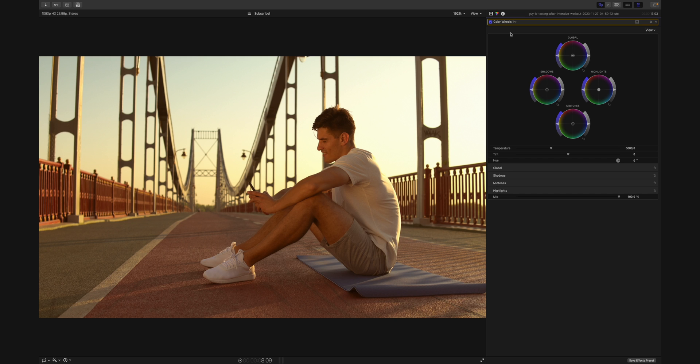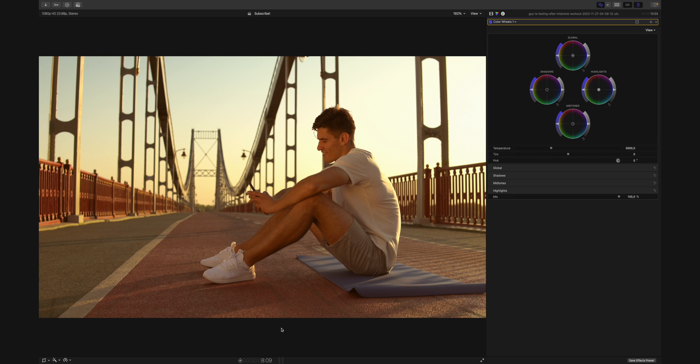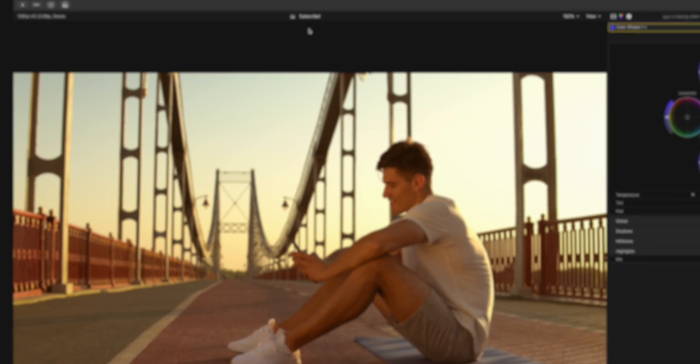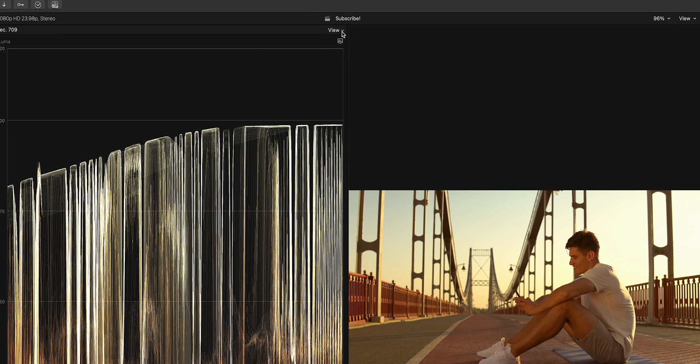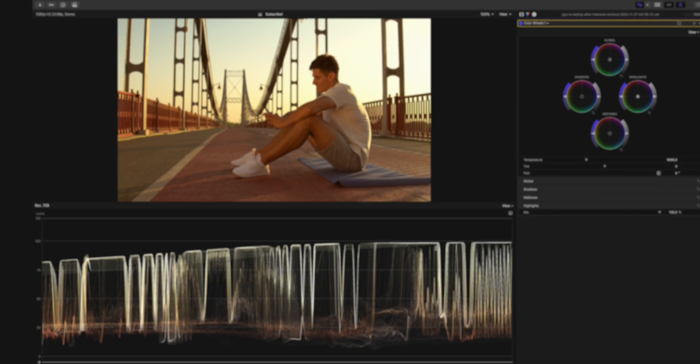Now it's time to configure the scopes. I press Command+7 and there are the scopes. The waveform is taking up a lot of real estate and I need more than just the waveform. If I disable the scopes again by pressing Command+7 you can see that there is a little bit of real estate down here and a little bit up here. What if we could make use of that instead? I press Command+7 again, go to View and choose the vertical layout. Now it's down here.